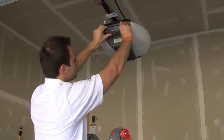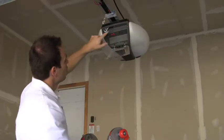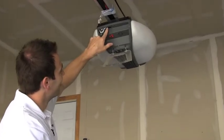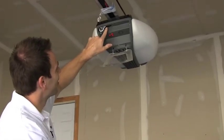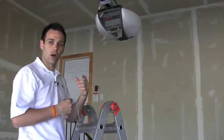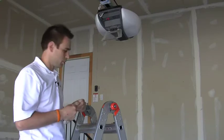We'll pop this guy open. You're going to want to locate where the wire comes into the terminal block here. I've got a little bit of lead here to use as a jumper wire between our contact relay and the garage door motor.